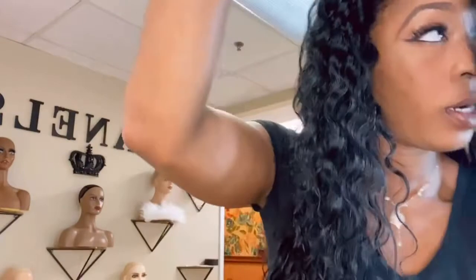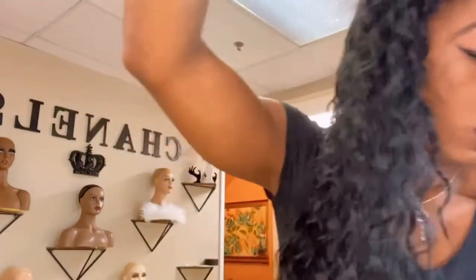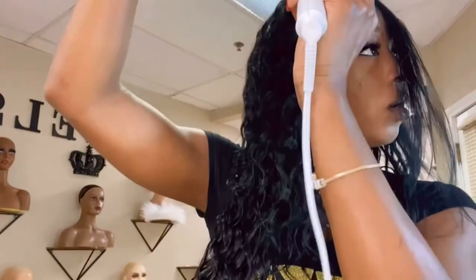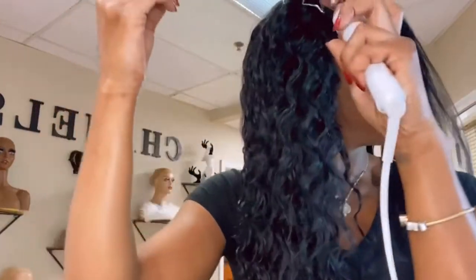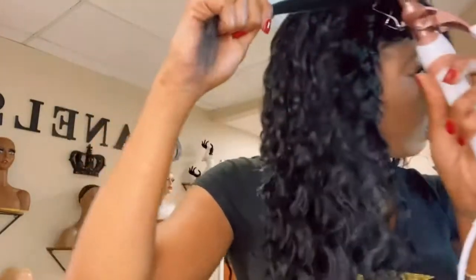I hate — hate is such a strong word — but I absolutely hate doing my hair on vacation. That's why I always wear curly hair on vacation. If you see me on vacation, I will have a curly unit on in a heartbeat. Vacation is for vacationing and that's it.